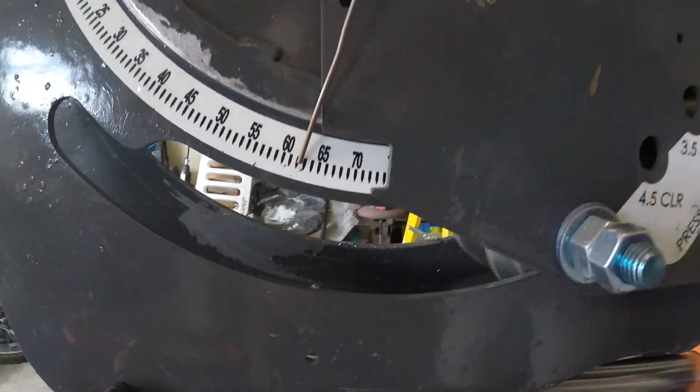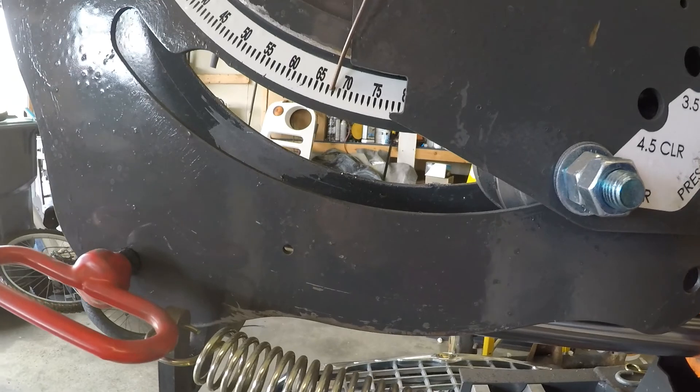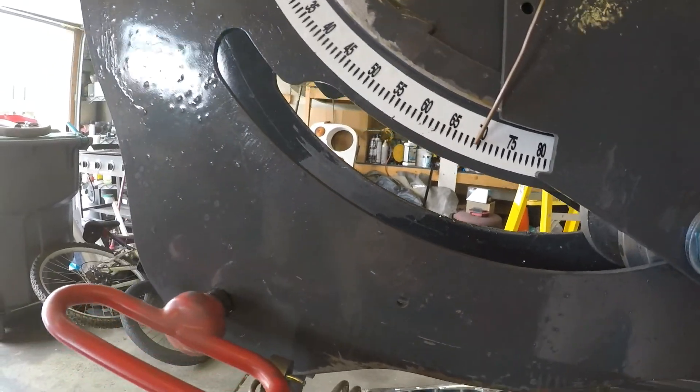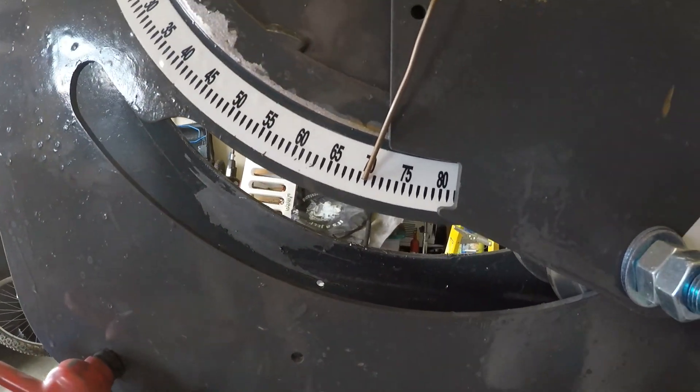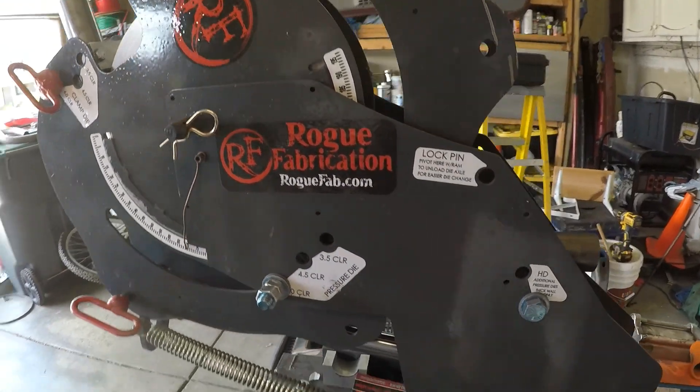Right now we're currently sitting at right at 70 degrees, so we need to go to 75. Try that.